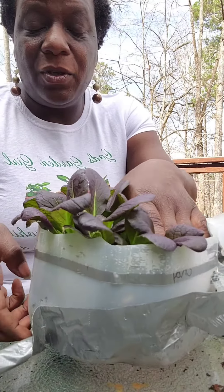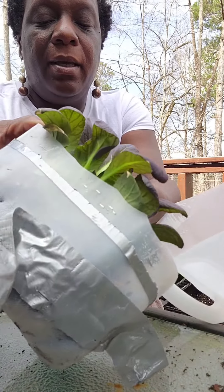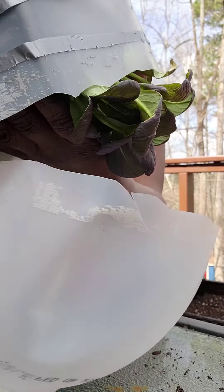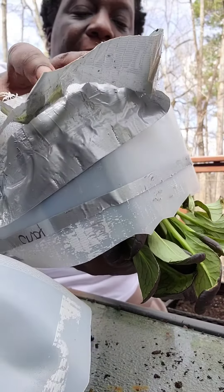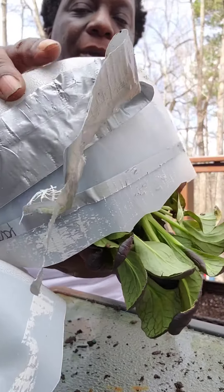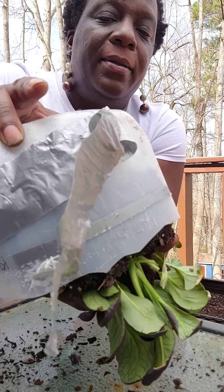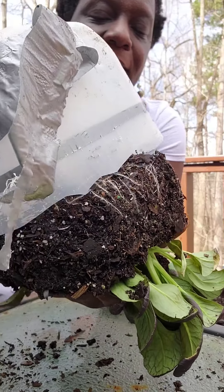I'm just going to treat it just like I do when it's seasoning that I put on. I'm going to move it side down, squeeze the bottle — squeeze it, squeeze it, squeeze it.